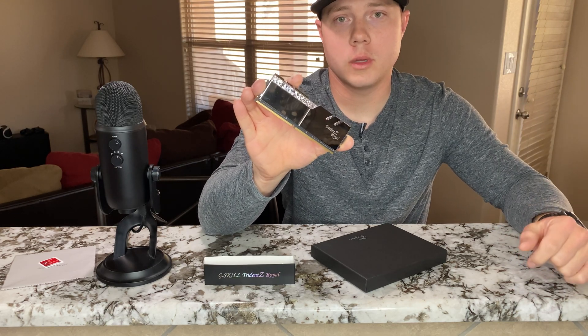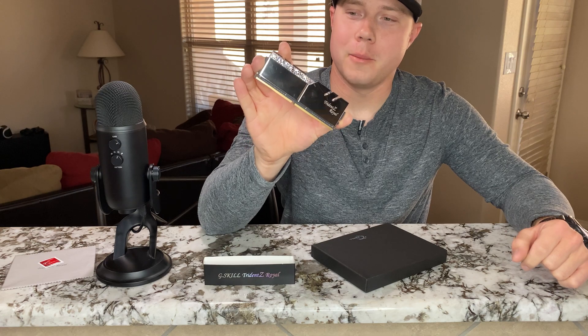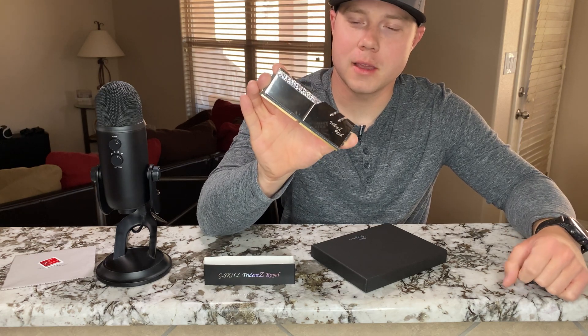If you guys have any comments or questions, please let me know down below in the comment section. As always, please subscribe and like — thank you!